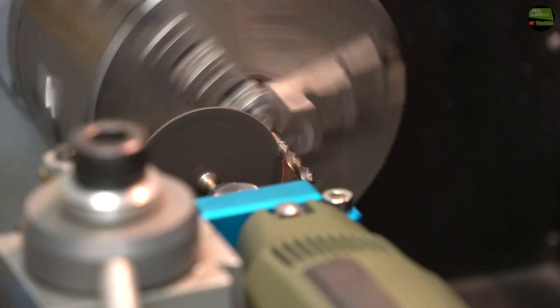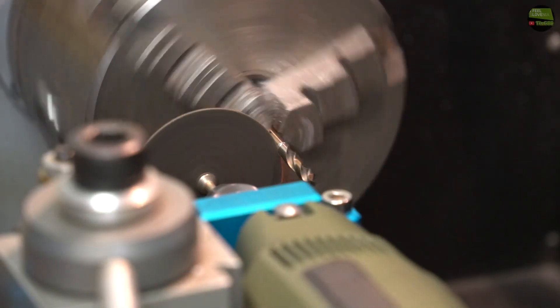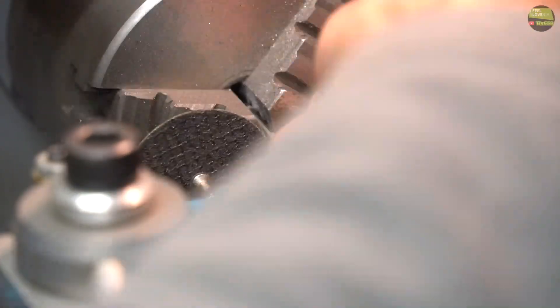Then just cut the spirals off the inserts and they're done. But I will make one more step on the holder.